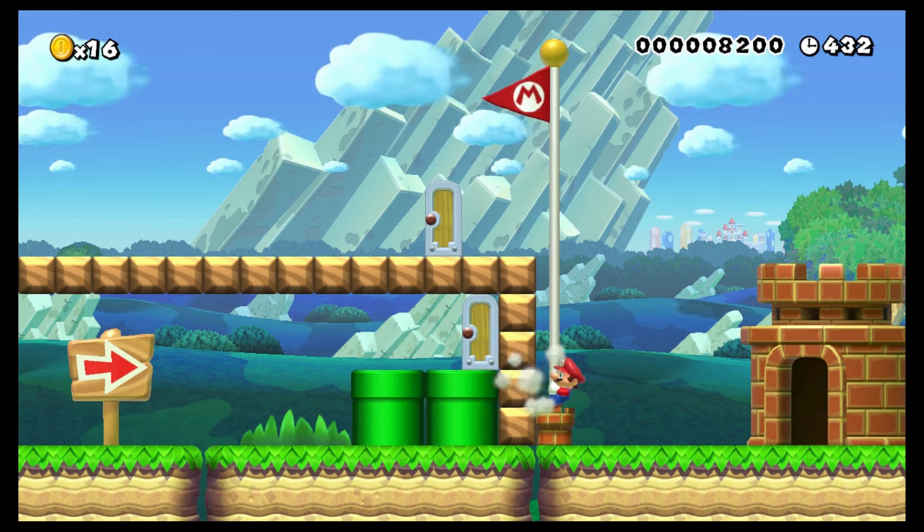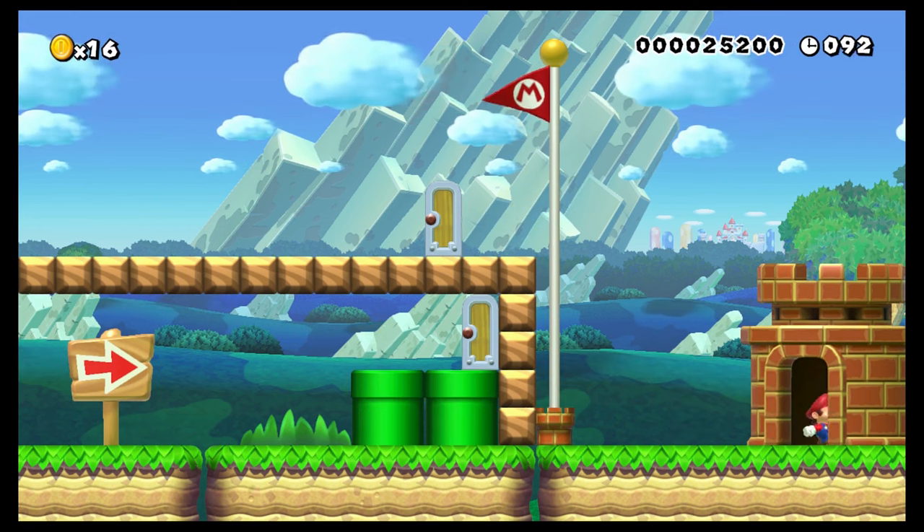Booyah! Booyah! Bye, everybody! Mario time!